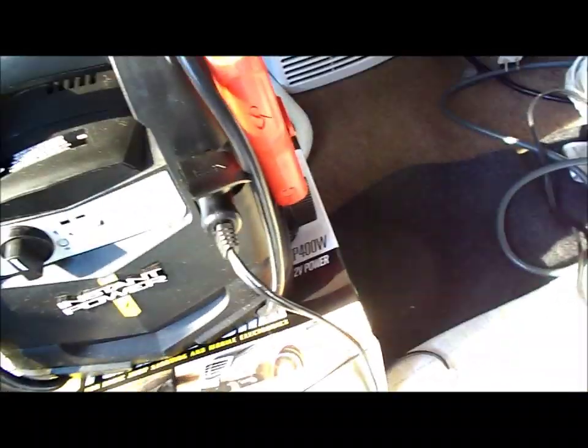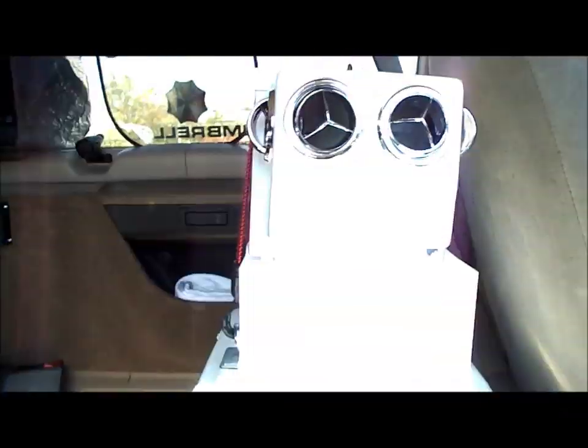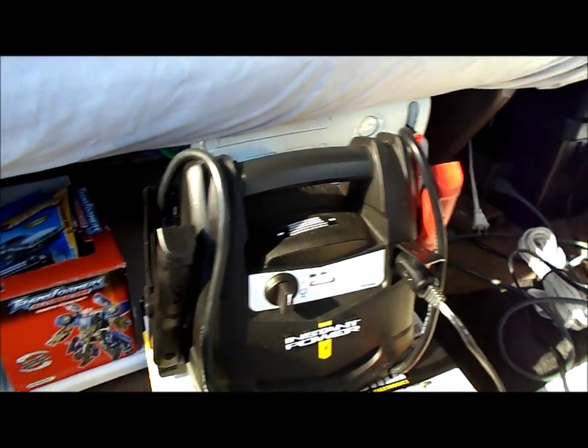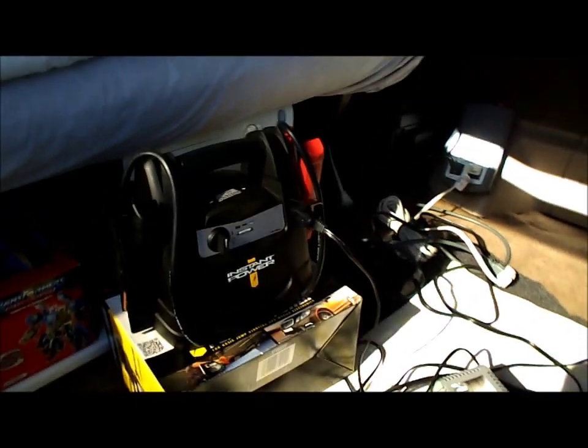Plugging the AC into the XP400 now — it's turned on, indicator is still green. It's 5:25 right now. Let's see if this thing can run my AC for about an hour. Solar will have no problem keeping up with video games on its own. For me, air conditioning and video games on my lunch break is important, so let's see how this setup works.